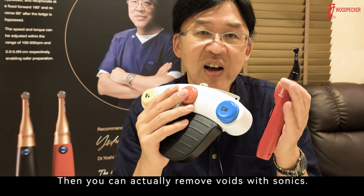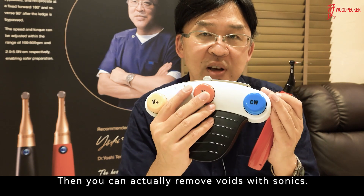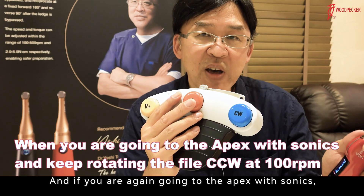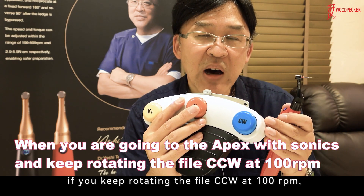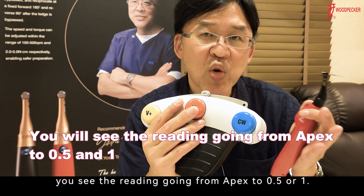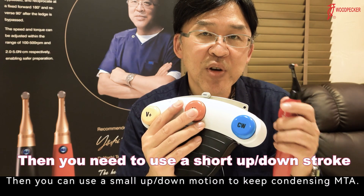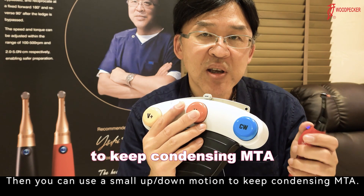You can actually remove voids with sonic. And if you go to the apex with sonic, if you keep rotating the file counterclockwise at 100 RPM, you see the reading going from apex to 0.5 or 1. Then you can use small up-and-down motion to keep condensing MTA.